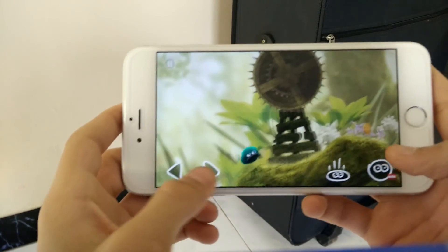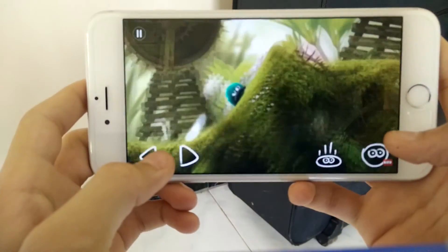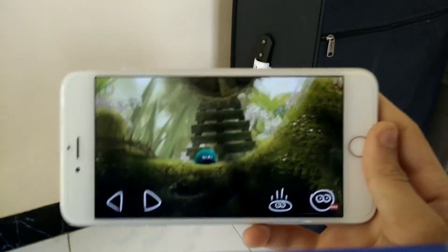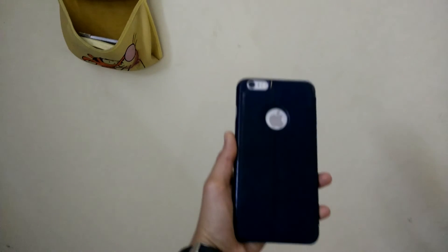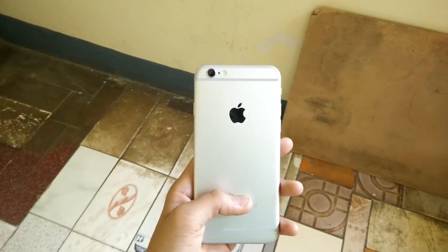Apart from that, the iPhone 6s and 6s Plus are one of the best phones of 2015. If you'd like a compact display and can sacrifice battery life and a little bit of resolution, opt for the 6s. But if you want an amazing display, better battery life, and don't mind a bigger display, you can opt for the 6s Plus.